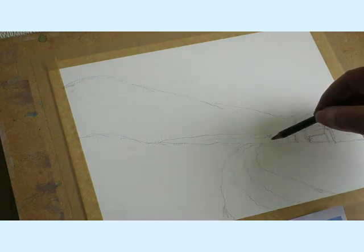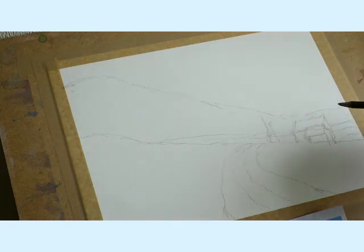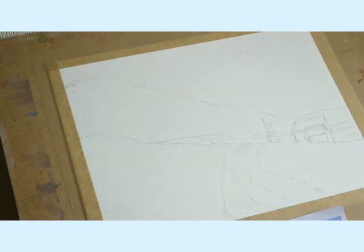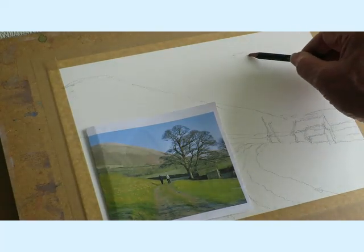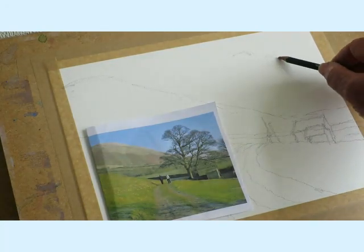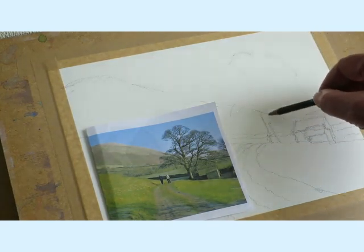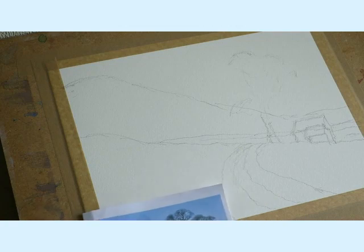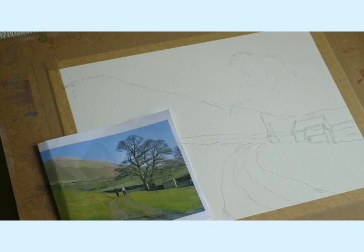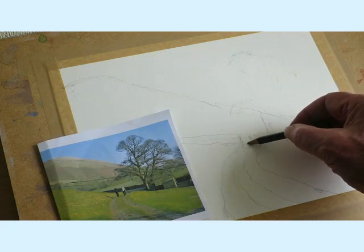Now we have a tree about here. I'm not going to draw this tree in at the minute. What I am going to do is just give me a feel for where the tops of the branches are going to be - down here and one or two over there. I'll be putting the trunk and the branches in later. Same with the figures - there are two little figures here. I'll just put some suggestions so I know where they are, but we'll paint that in later.